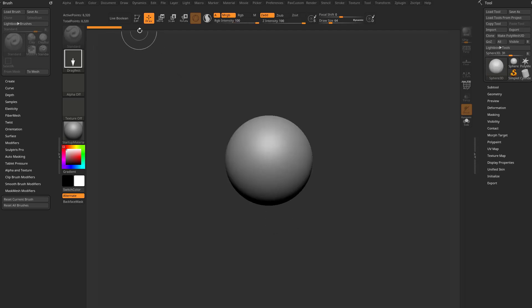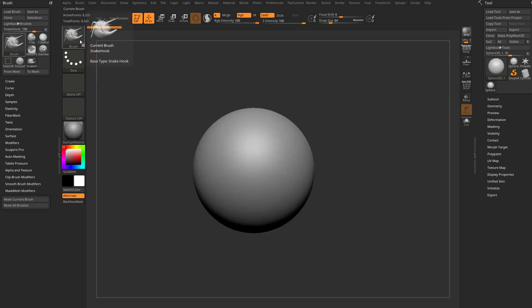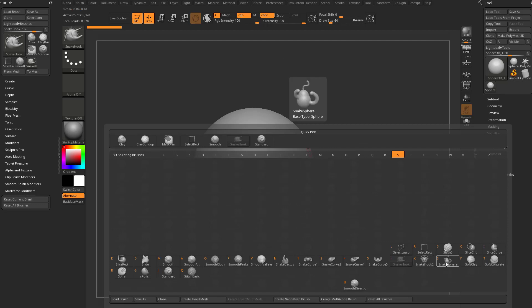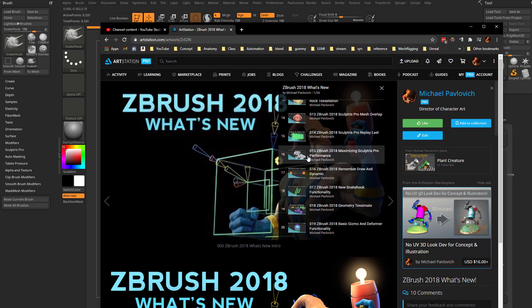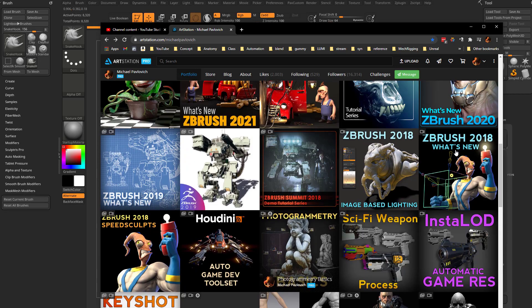I'm going to grab a Z-sphere, pull that out on our canvas, go into edit mode, and by default if I go into BSH that'll give us our snake hook. We have a couple different varieties — snake hook, snake hook 2, snake sphere, and snake cactus. If you want to know more about these in depth, you can go to ZBrush 2018 What's New — that's when Sculptors Pro came out and all those new snake hook brushes came out. It's all in that 2018 playlist.